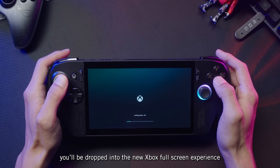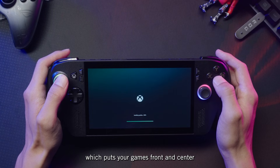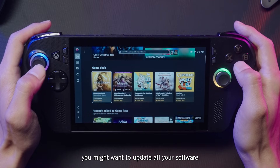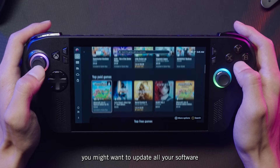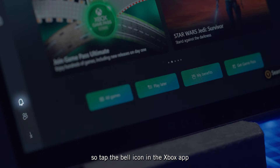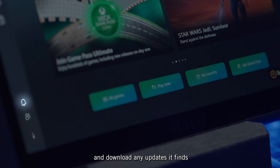After that, you'll be dropped into the new Xbox full screen experience, which puts your games front and center. But before you start browsing, you might want to update all of your software. We've already released a number of improvements for day one users, so tap the bell icon in the Xbox app and download any updates it finds.